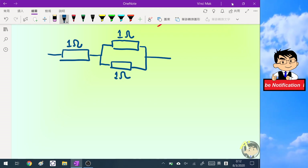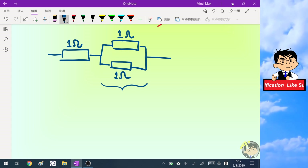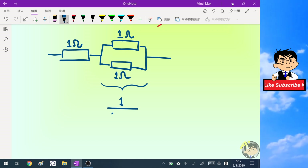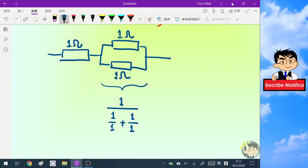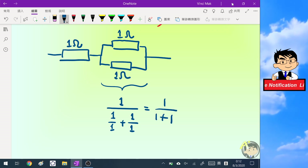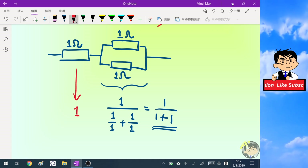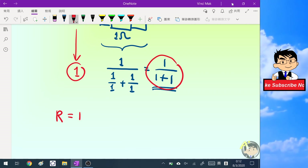We can find the equivalent resistance for this setup as follows: first we find the equivalent resistance for the two parallel resistors using the formula — one over (one over one plus one over one) — which equals one over (one plus one). Then we add one more resistor in series, so the equivalent resistance is one plus one over (one plus one).